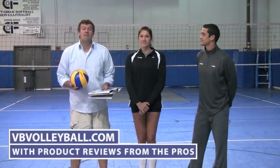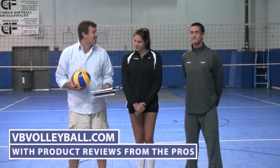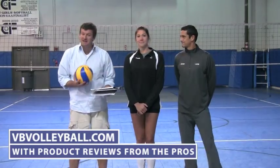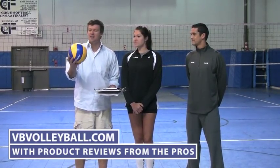Welcome to indoorvolleyballs.com and vbvolleyball.com. I'm here with AVP pro Anthony Medell and former USA national team player Cassie Bassi. We're now going to review the NVA 350. It has the same design as the top of the line NVA balls that they used at the 2000 Olympics.